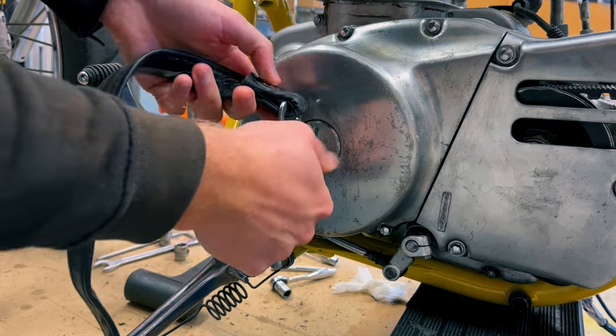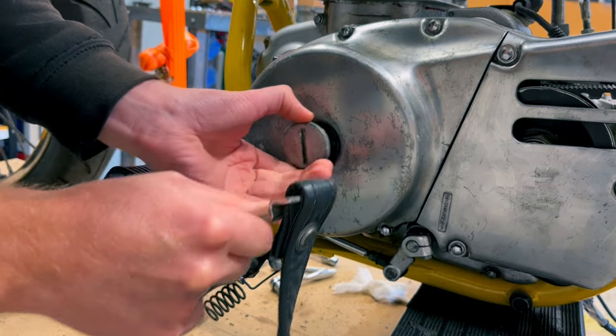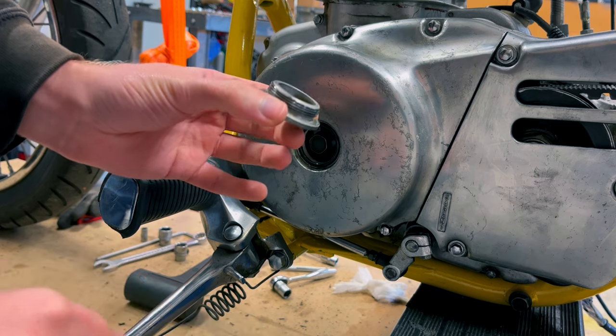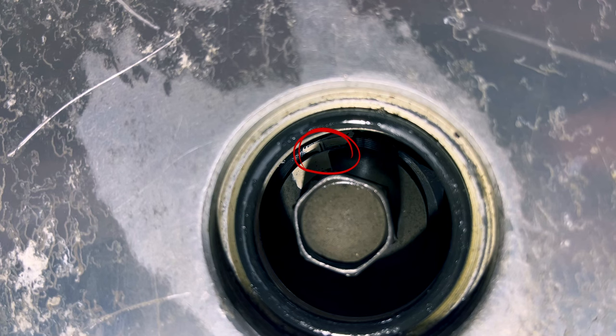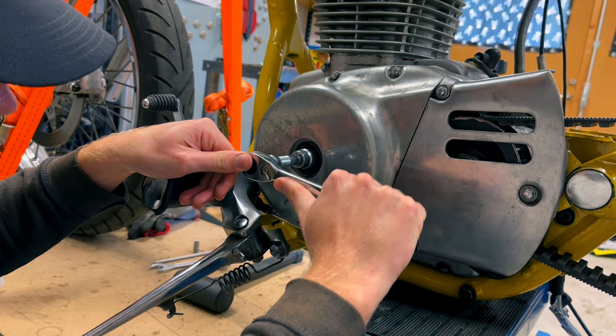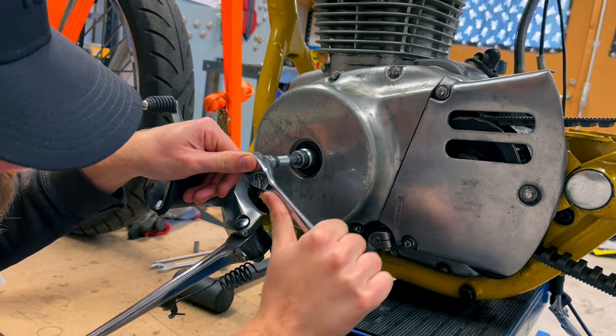I'm actually using the bracket for the seat strap as a tool to open the inspection cover. I thought I would just show the markings for finding the TDC, or top dead center, for the piston. This mark right here should line up with this mark here. And then with a 17mm socket or wrench, you can turn them into position.